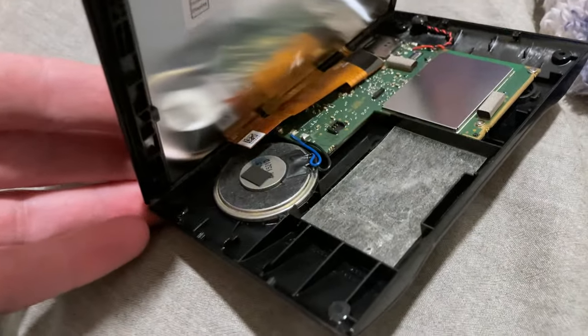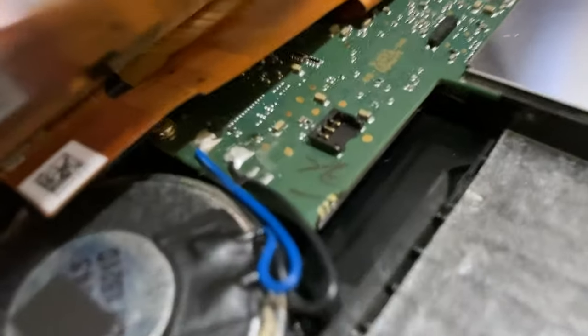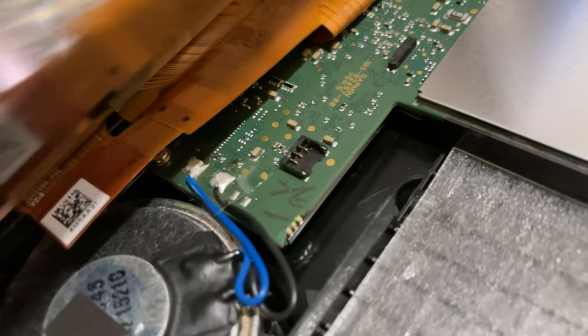That gets you access to the battery installation slot and the connector on the main board logic right there where the cable from the battery plugs in like a little Lego brick.